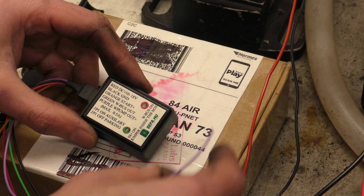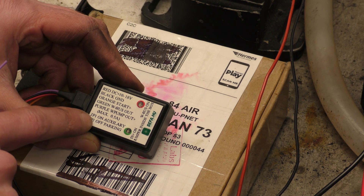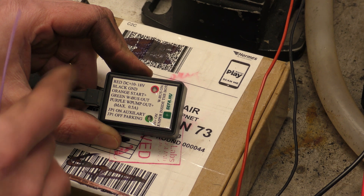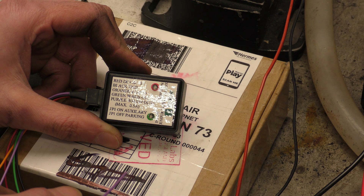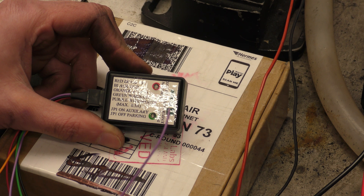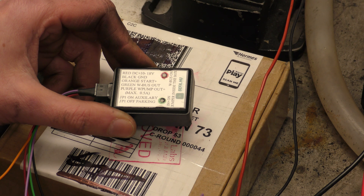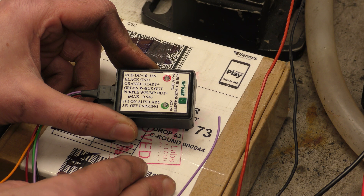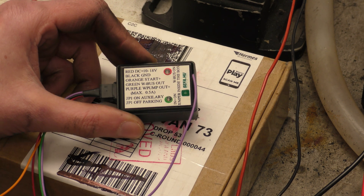Inside, I'm guessing there's a jumper that you can switch between auxiliary and parking. I thought the difference in the Webastos between auxiliary heater and parking heater was one could run without the engine on and one had to have the engine running — but please feel free to correct me in the comments if that's not the case, if auxiliary and parking do something different to the heater. Does it make it run hotter? I could test it — not in this video, but I will at some point.